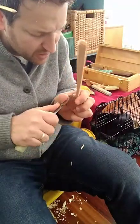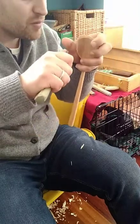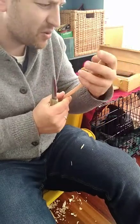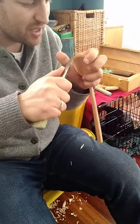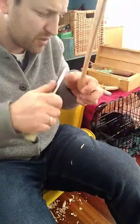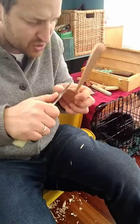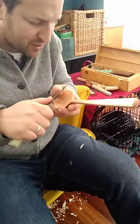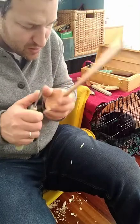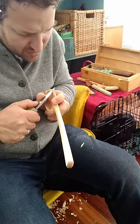Someone asked about meeting the puppy — once I get this done I might hold the phone up to the cage so you guys can meet her. I'm not going to let her out while I'm carving because I'm training her to expect that when I'm carving, she's in the cage. I don't want her jumping up on me while I'm using a knife, and I'm also not sure how much of the wood chips she's actually eating.